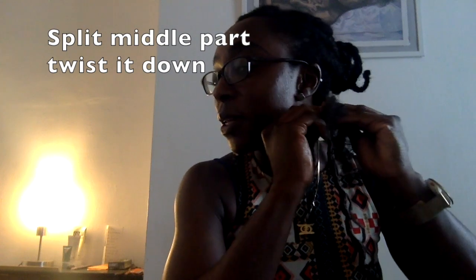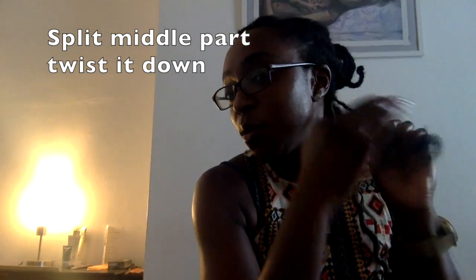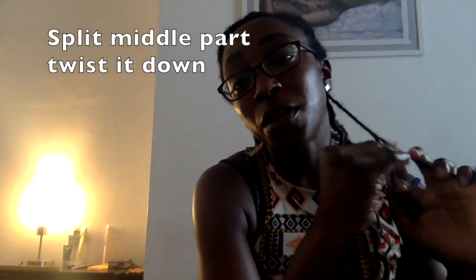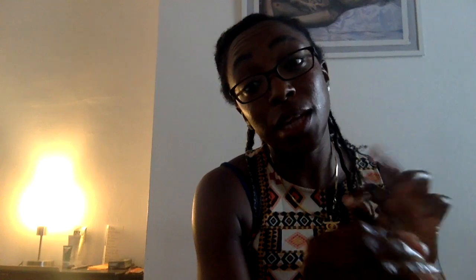I only braid it about three or four times, then I split the one strand and add them to two others to make it look like a lock, because if I was going to braid this all the way down it would take forever, and detangling and taking it out would take even longer.